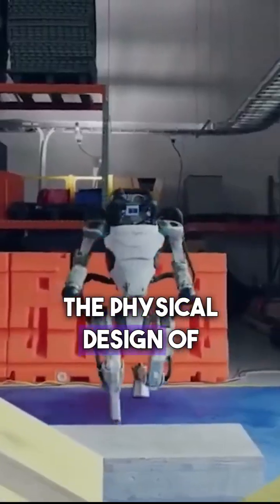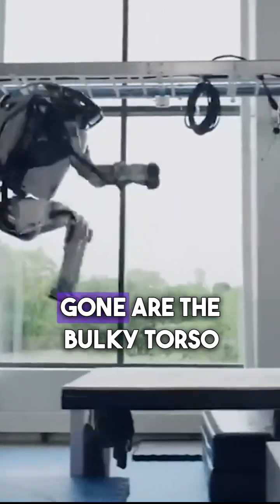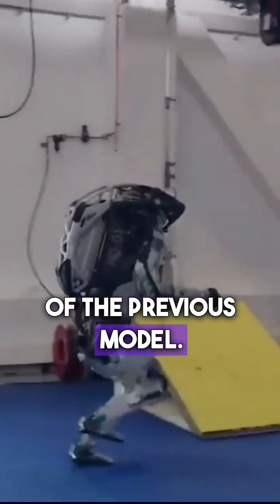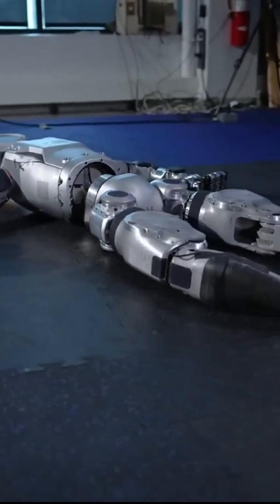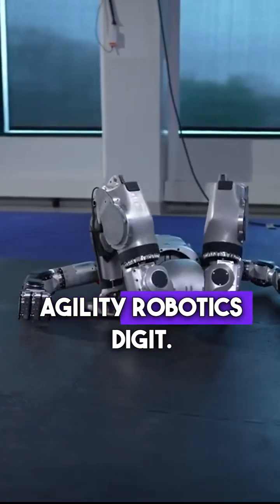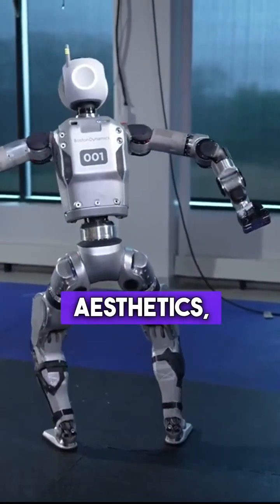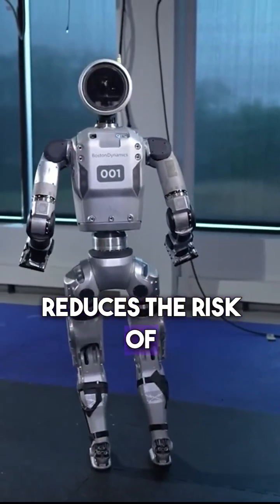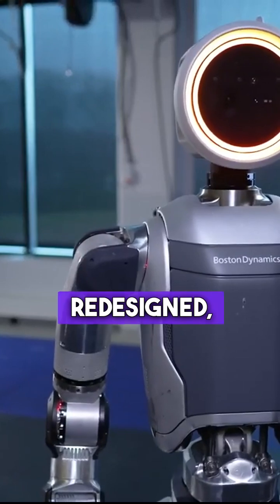Beyond the power source, the physical design of the new Atlas has undergone a significant overhaul. Gone are the bulky torso and awkwardly bowed legs of the previous model. In its place stands a sleek, cable-free frame that bears a striking resemblance to other contemporary robots like Agility Robotics' Digit. This streamlined design not only improves aesthetics but also enhances maneuverability and reduces the risk of snags or entanglement during operation.